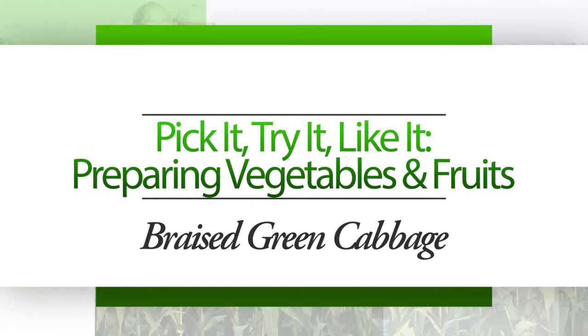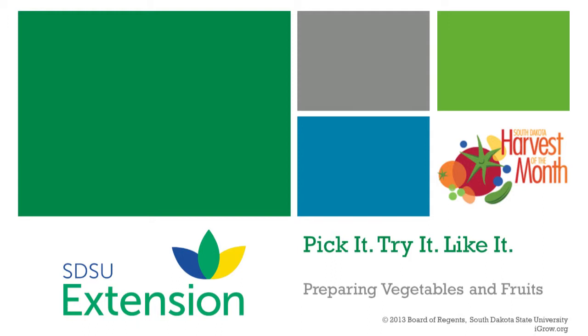Pick it, try it, like it — preparing vegetables and fruits. Consuming fruits and vegetables can help youth and adults improve their health. Braised green cabbage with garden vegetables is one way to enjoy fruits and vegetables.